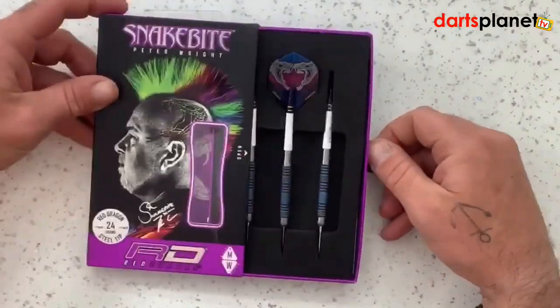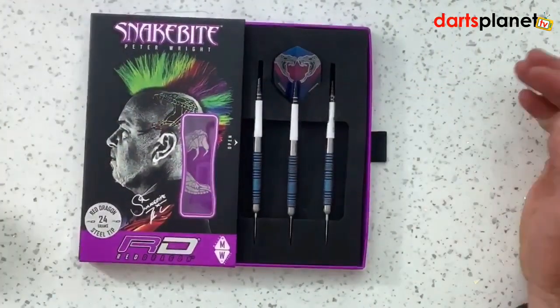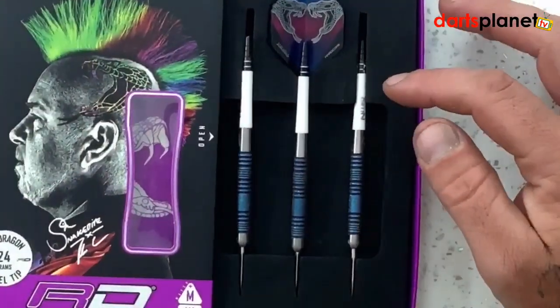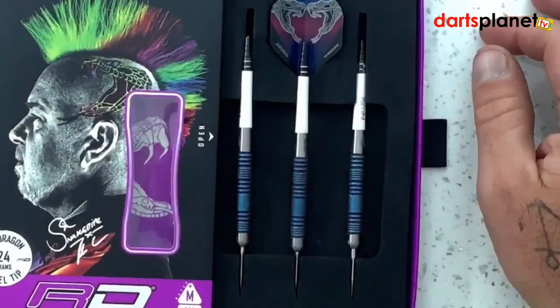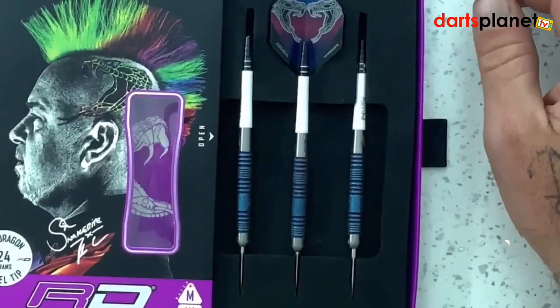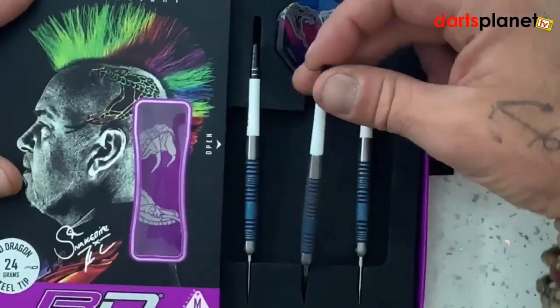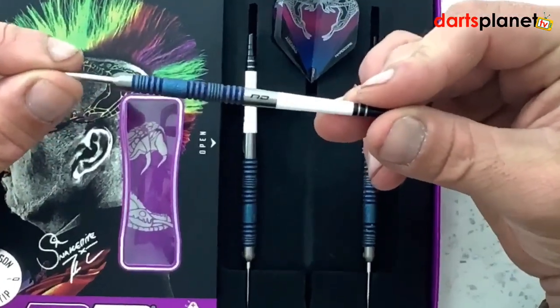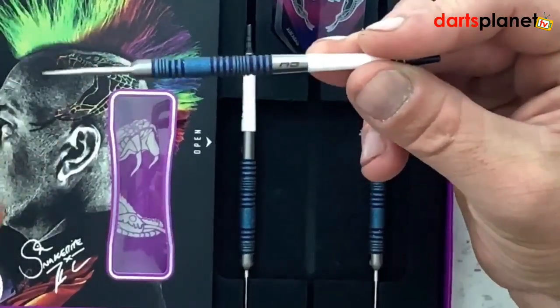To open the box you've got a little toggle on the side — give that a pull and out they come. They come in foam packaging, they come with the medium length Nitro Tech shafts and a set of the Snake Bite Hardcore Red Dragon flights.